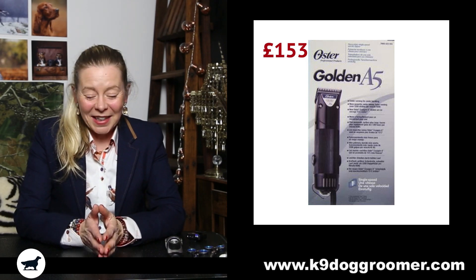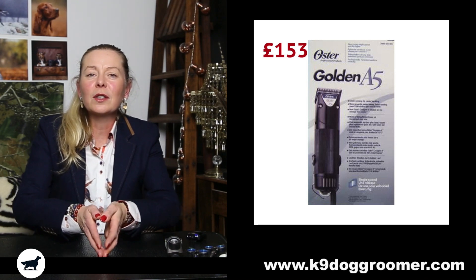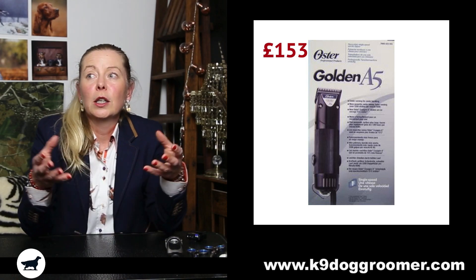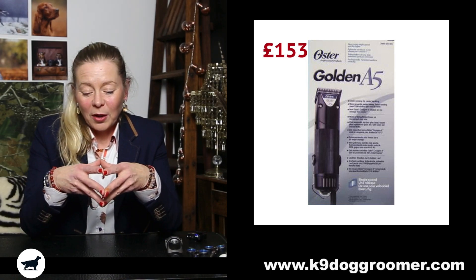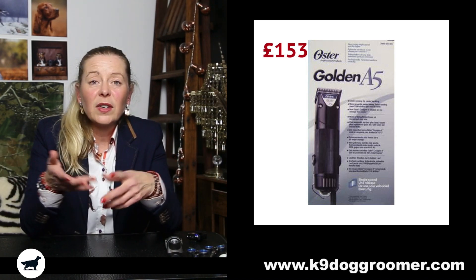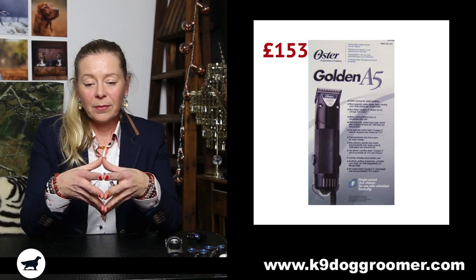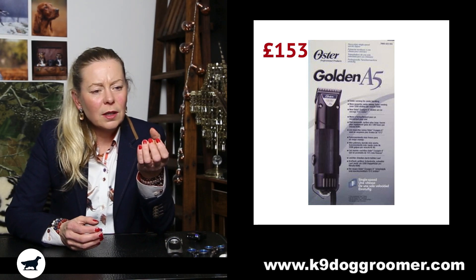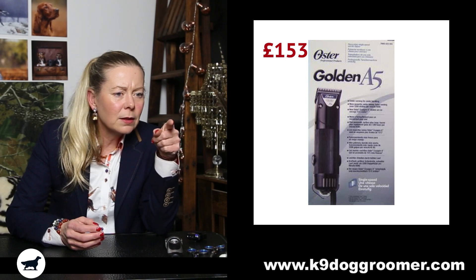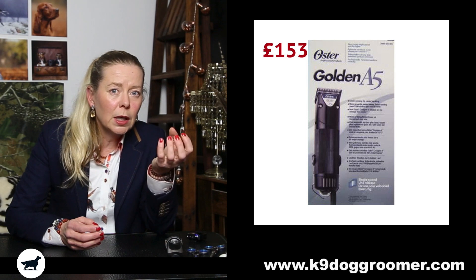These were my first ever dog clippers. I think I just thought, well, they're like the original dog clippers. They do work — they'll take your standard blades, your 5, your 10, all the rest of them, your Wahl, your Oster and Andis dog clipper blades. But they're horrible to hold. They're really circular, the barrel — they've got grooves all the way round. What I found with these is the longer you use them, the hotter they get, and they get burning hot.